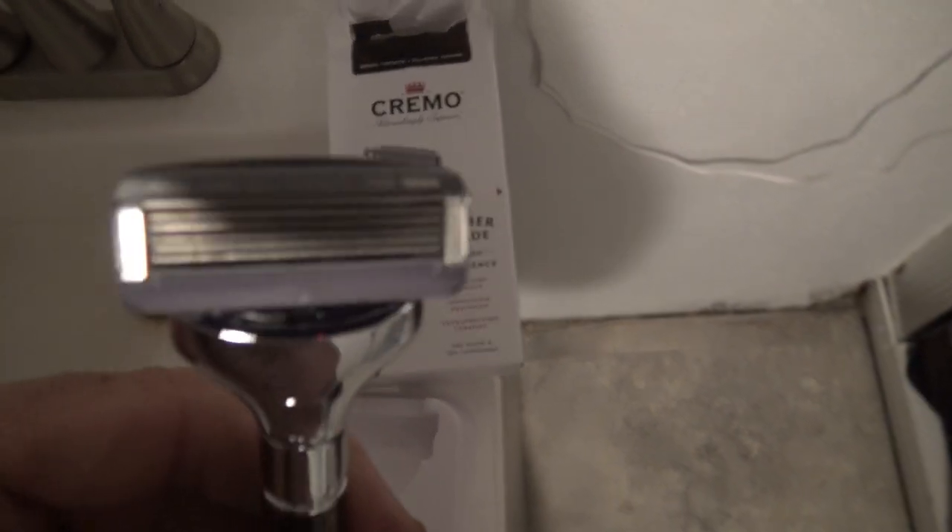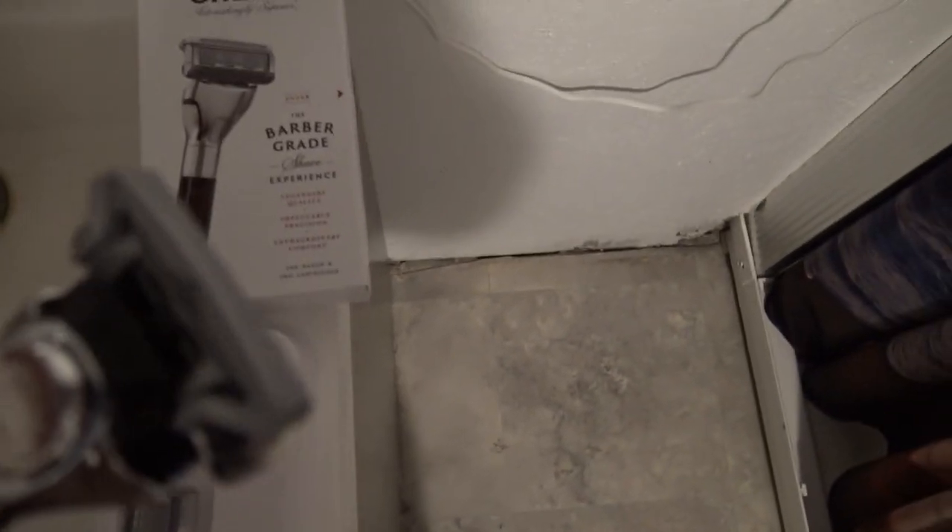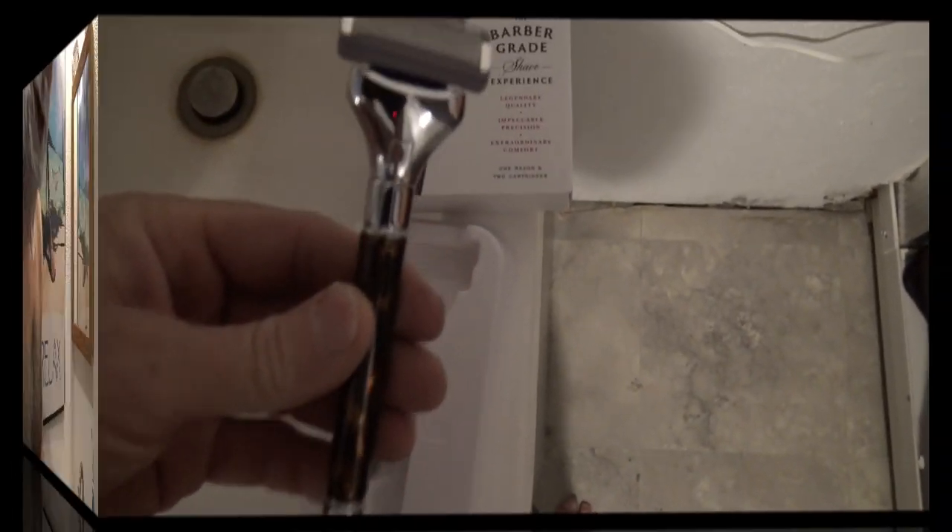It's got five blades, a lubrication strip, plus some type of trim around the edge. We'll put it to the test.